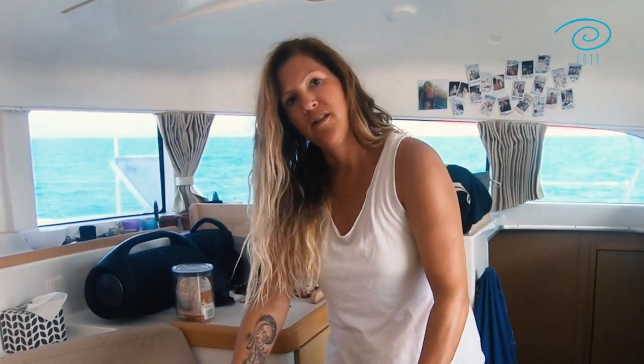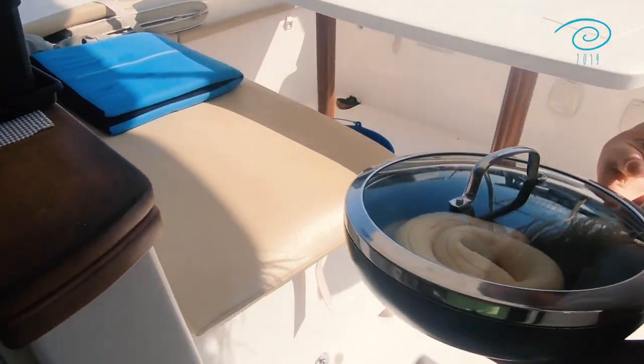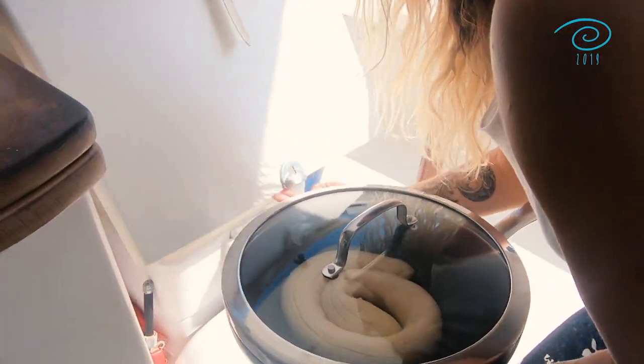Then you put on the lid and let it sit for another 30 to 60 minutes in a cool place. What I do is put it in our cooler we have outside.